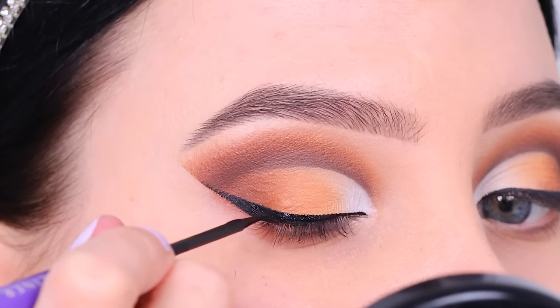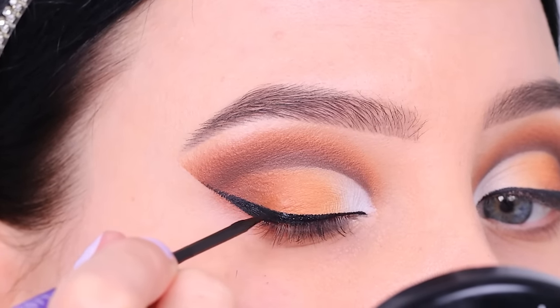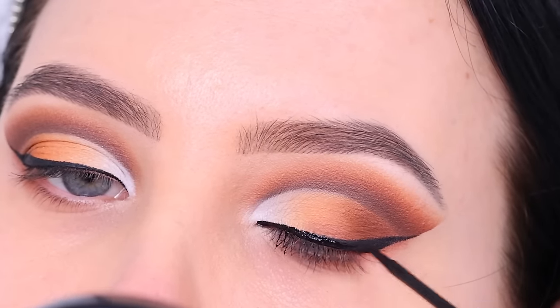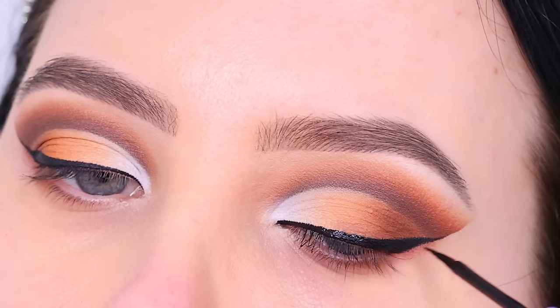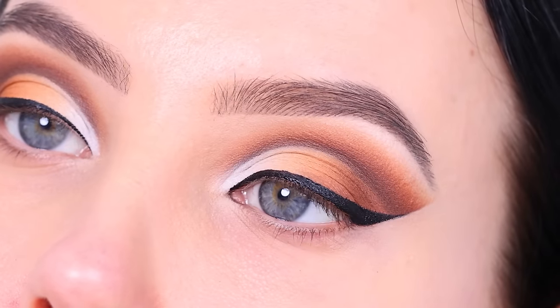Then I went in with this liquid liner from Anastasia Beverly Hills and I like to use this on top of my gel eyeliner. It just makes it so much more black and has a really nice matte finish. Layering your eyeliner makes it stand out more, and in this case it also makes it more black and more waterproof.